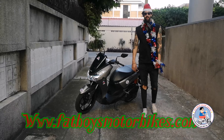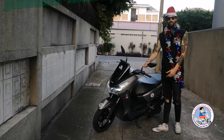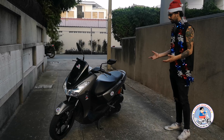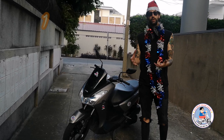Alright guys, welcome back to Fat Boys Motorbikes. Today, as I mentioned, is the Yamaha Lexi 125. The great thing about the Lexi is that it sits like a 150. This model is pretty big, so if you kind of like bigger feeling bikes like the Aerox, the PCX, the MX, it sits similar to that, but it's a 125cc.